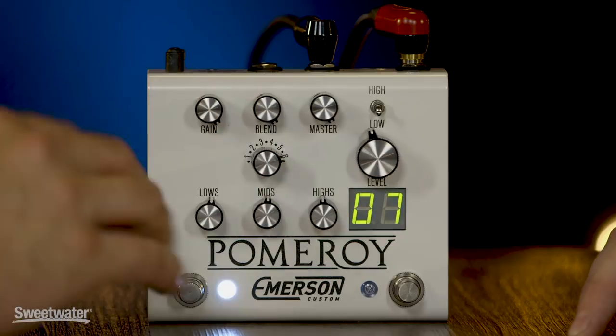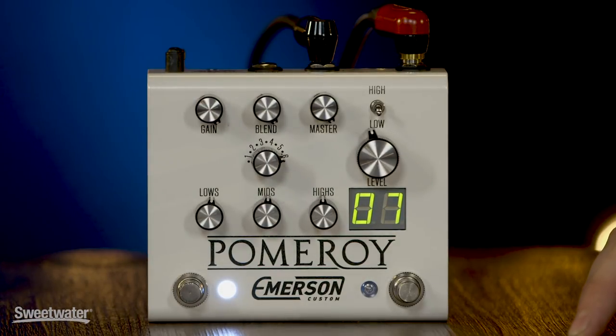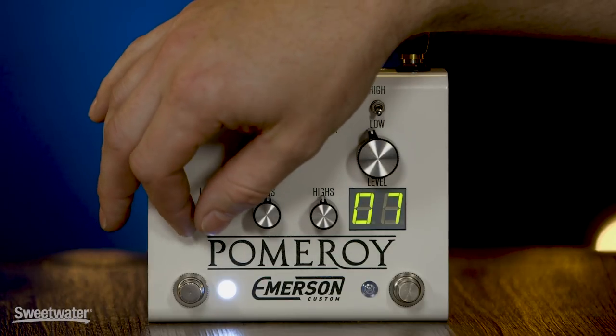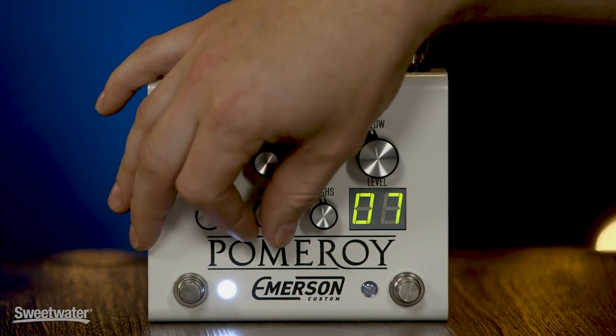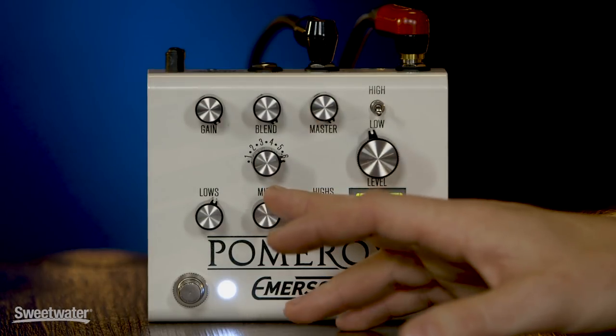We tried to make something that you could take one pedal to the gig and it would cover all your dirt needs. It doesn't have MIDI or presets — we just wanted to make something pretty straightforward and easy to plug and play, but still extremely versatile because all six voicings are unique. And since you have an active EQ — not passive — you get both boost and cut, so there's a lot of tone-shaping power on board. You can do drop-tune stuff, boost your lows and cut your mids, or if you need a mid boost for almost a tube screamer sound that you weren't finding in the voicings, just boost the mids.